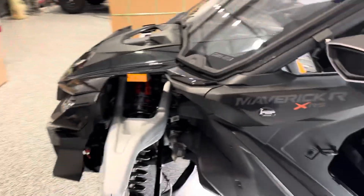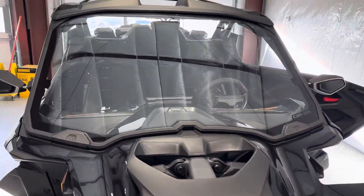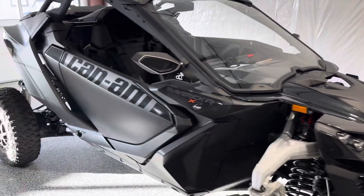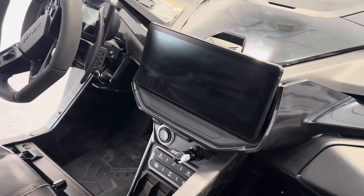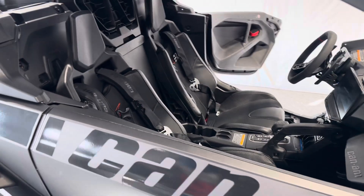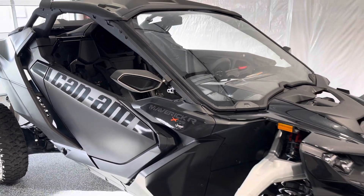This is going to be a fun build, you guys. We are doing the full overhead audio roof as well as the Stage 5 — yeah, that's what it's called in the Can-Am system. It does tie into the 10 and a quarter inch display. We're going to do all of the smart accessories: heated seats, rock lights, lighted whips, and the list goes on and on.